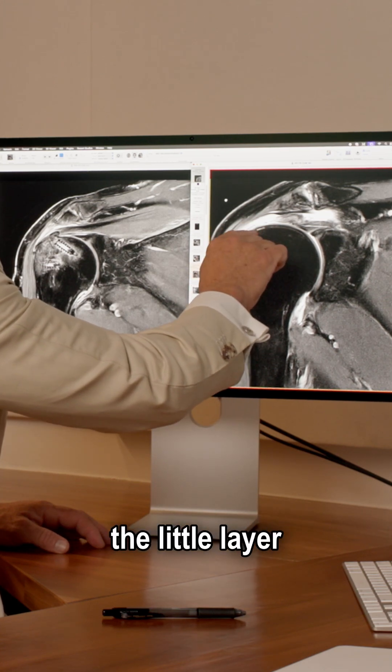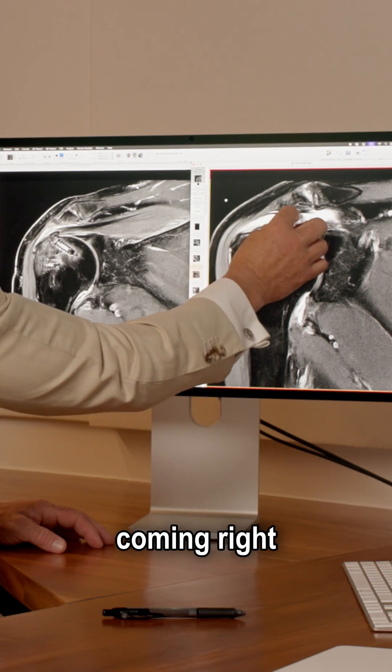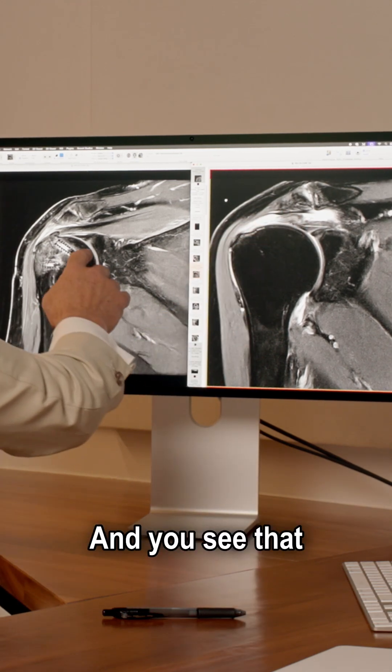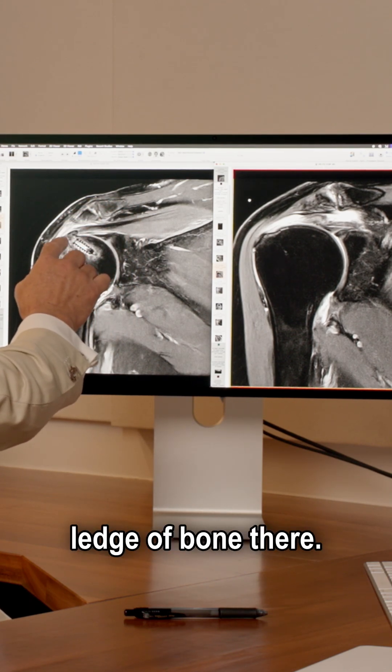This is the deltoid. This is the humeral head. There's a little layer of cartilage, and the white is fluid. There should be a tendon there coming right across the top there. And you see that here — this is post-op.